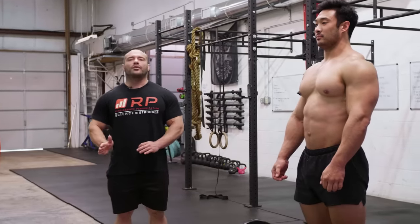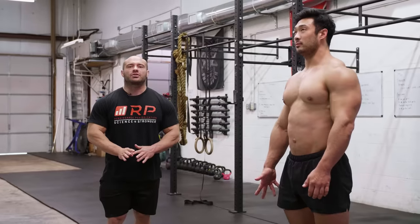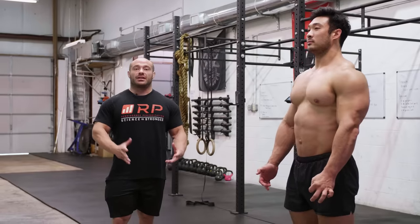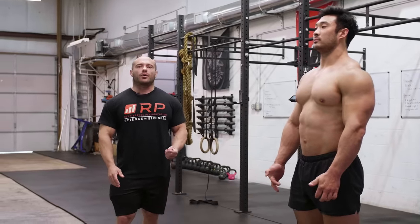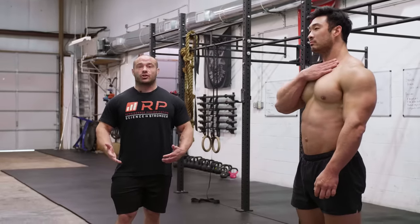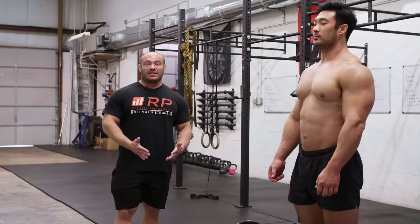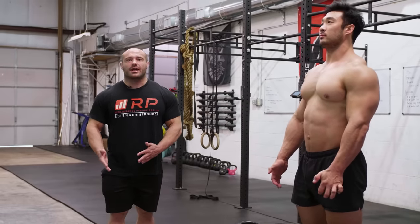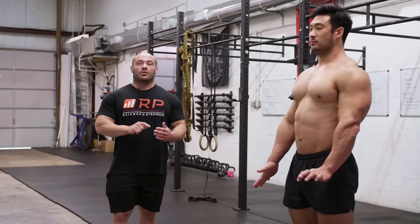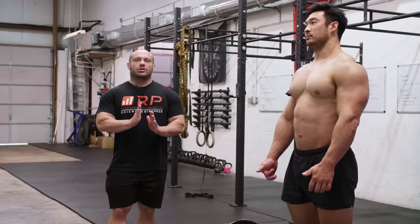Next mistake is not controlling the eccentric or the descent on the row. Eccentric control actually contributes significantly to hypertrophy — it's a wanted thing. The purpose of a row isn't to get a bunch of reps done, it's to stimulate the muscles doing so. People ask about pendlay rows: they're absolutely wonderful for developing strength in the back and pulling musculature for weightlifting, which doesn't have a huge eccentric component — a great low-fatigue way to develop concentric strength. But the big downside of pendlay rows is there's no controlled eccentric, so they're almost-but-not-quite hypertrophy rows for bodybuilding.